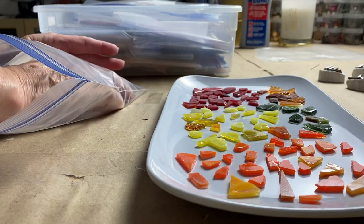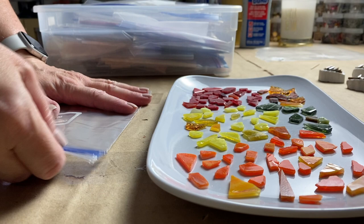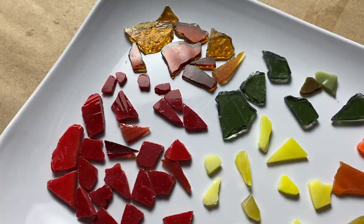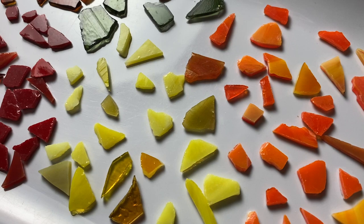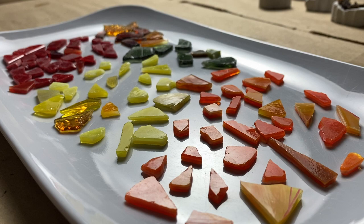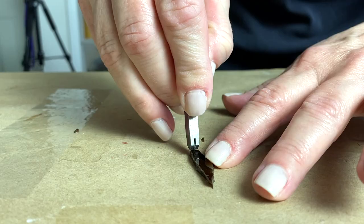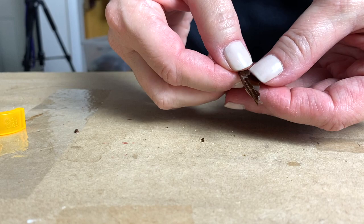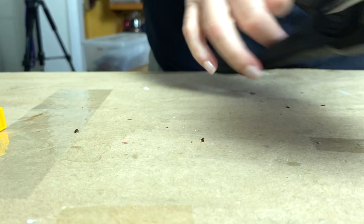For the tesserae, I used scrap stained glass. I went dumpster diving in my small cutoffs and pulled together tesserae in fall colors, focusing on red, orange, yellow, and dark green. I also used some scrap brown glass for the veining of the leaves. You can use other materials besides stained glass — you could create mixed media fall leaves and incorporate a variety of materials. I just stuck with stained glass because I had a lot of small scraps in the colors I wanted.